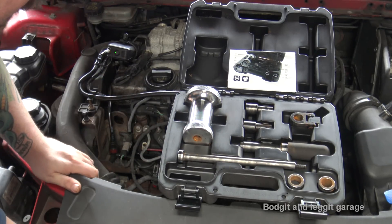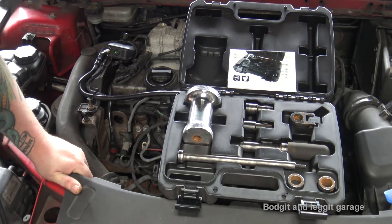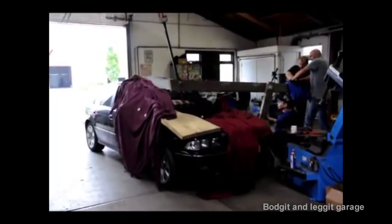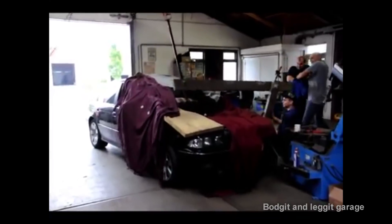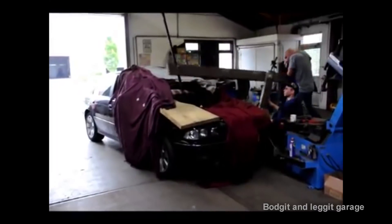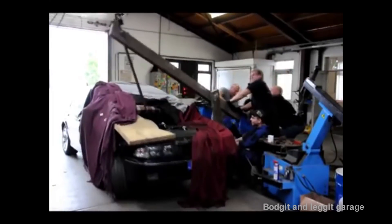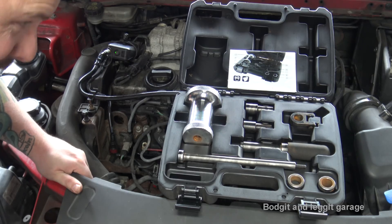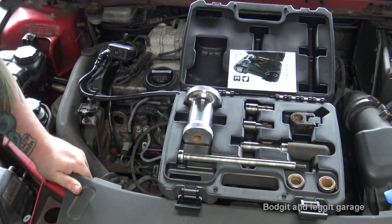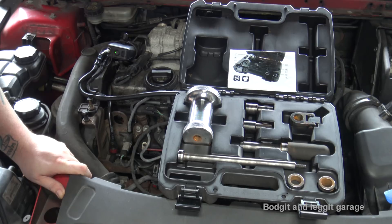I'm not going to stand here and tell you this will remove every single injector, because sometimes, as you can see from this video, they are quite stuck in there. But this will certainly remove an awful lot of them after a few minutes, just depending on how bad they are actually stuck.